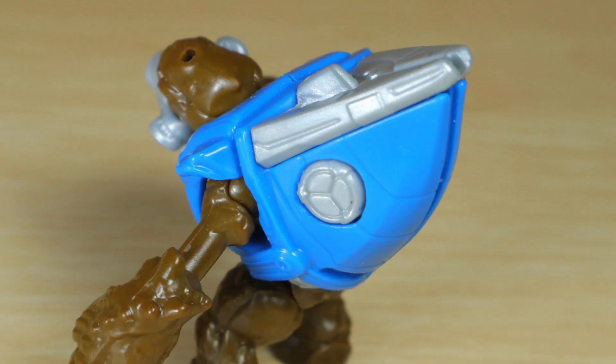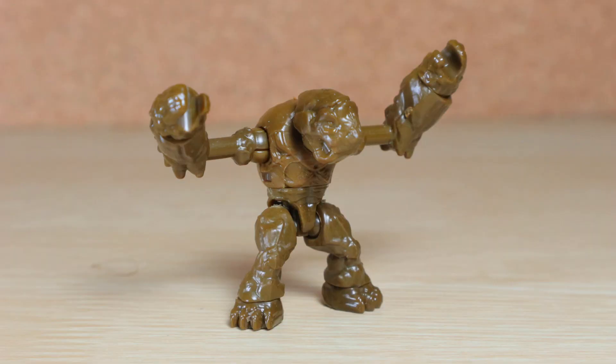This figure uses a dark brown skin tone, and sandwiching the silver center, there are two halves of the blue armor that can be removed for the Naked Grunt.